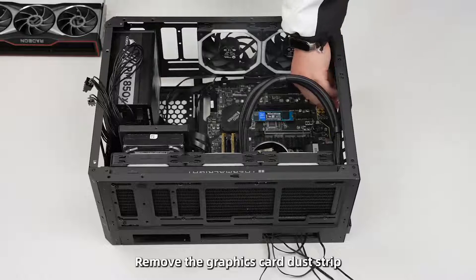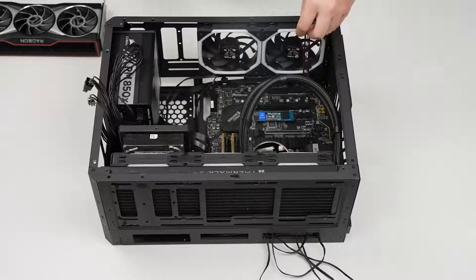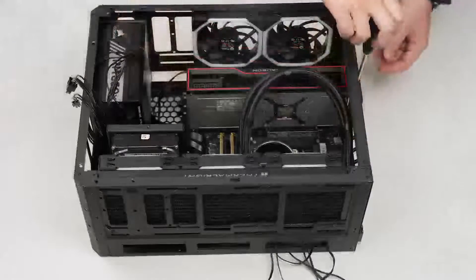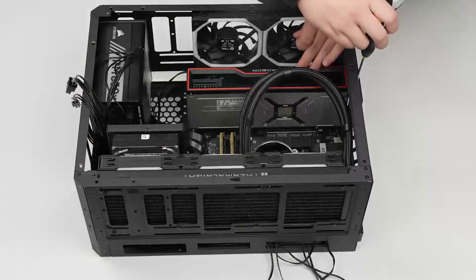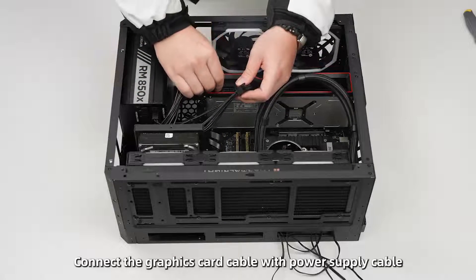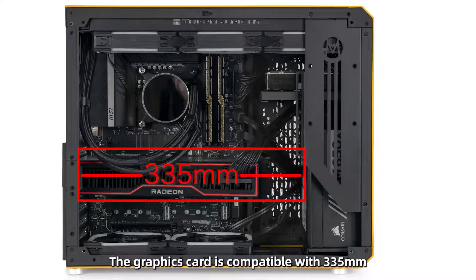Remove the graphics card dust cover strip and install the graphics card. Then connect the graphics card power cable to the power supply cable. The case is compatible with graphics cards up to 335 mm in length.